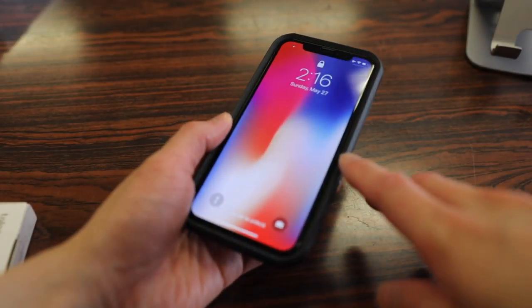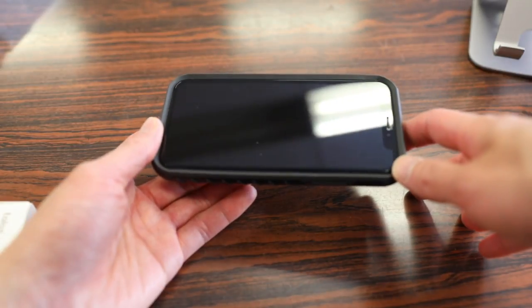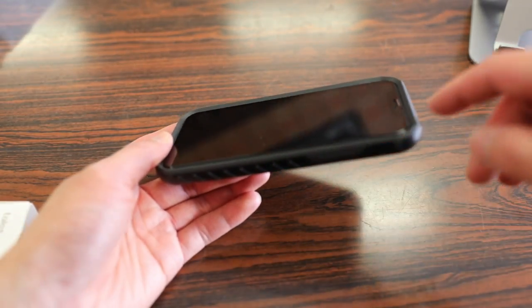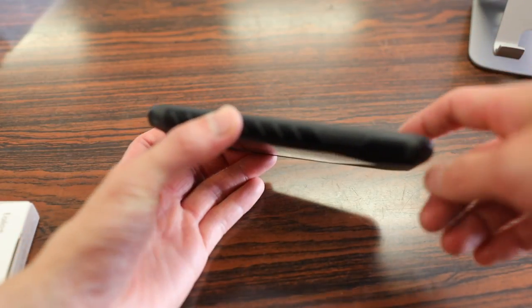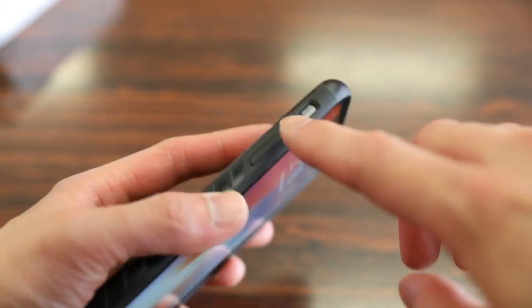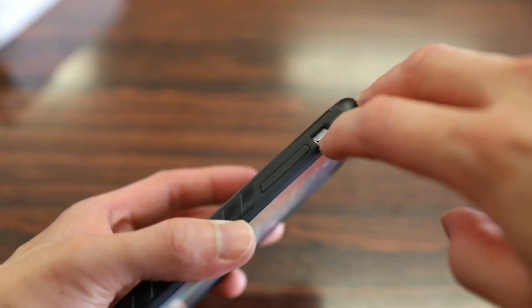I do like how this case is compatible with my edge-to-edge tempered glass screen protector. Taking a quick overview of this case, starting off with the top, we do have an excellent amount of bezel protection with the TPU material wrapping around the entire border of the phone, which is also raised just above the glass screen. On the sides, you have covers for your power button, volume rockers, as well as a built-in switch for the vibrate and ringer switch.